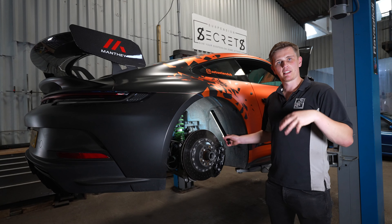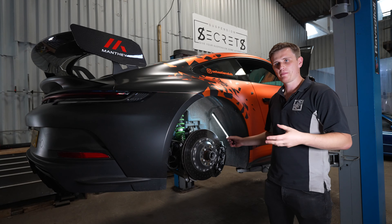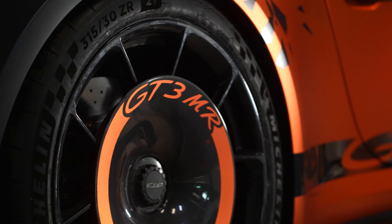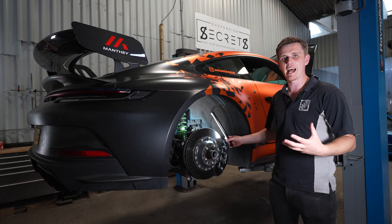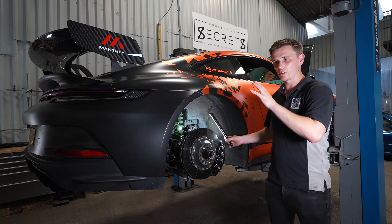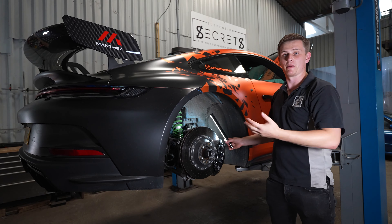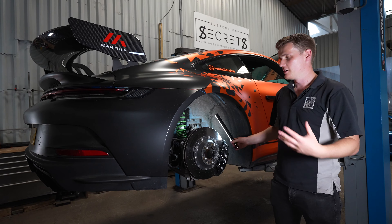Before we get into the upgrades we're fitting today, let's run through the Manti Racing Package and what that kit includes. At the rear of the car you've got the aero discs on the wheels — this is quite a signature look of a Manti car and a visual clue that the kit is fitted. These discs increase rear downforce by cleaning up the messy air from the rear wheels. At high speed, the spokes generate a lot of turbulent air that disrupts airflow down the side of the car, and these discs clean that up so airflow over the rear wing is cleaner, giving more downforce and more rear traction at high speed.